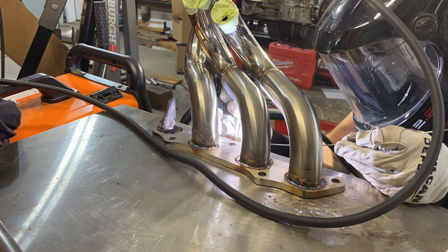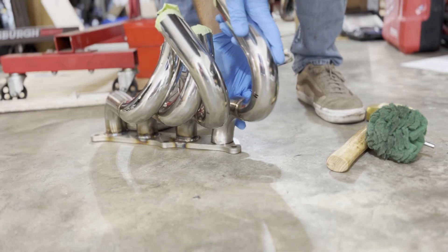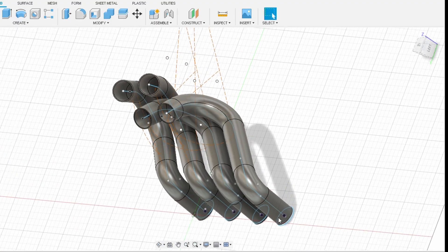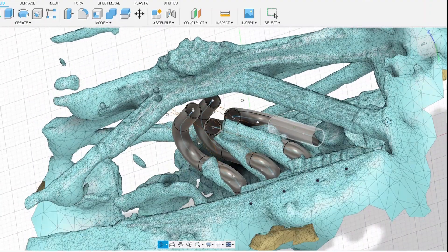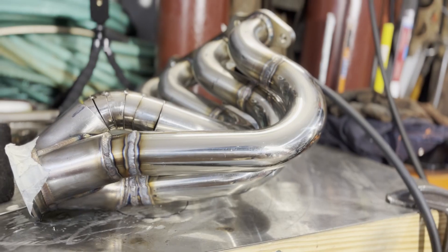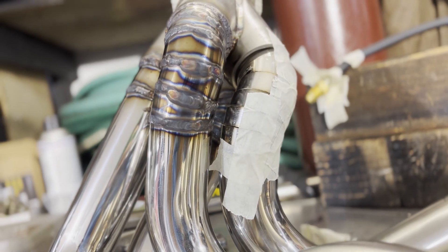I just kept welding the runners in at their correct angles and finally got down to the last piece, and once I got that in this thing started looking very familiar. As you can tell from my model, I left out a pretty important component — the merge collector. I decided that once I got to this point I would finish it off with some pie cuts connecting the runners to the collector, so that's exactly what I did. I started laying out the pie cuts and welding them up until I got to something that looks like this.